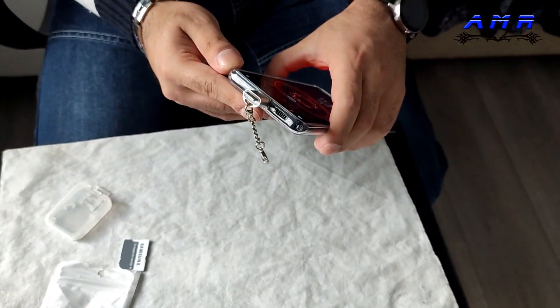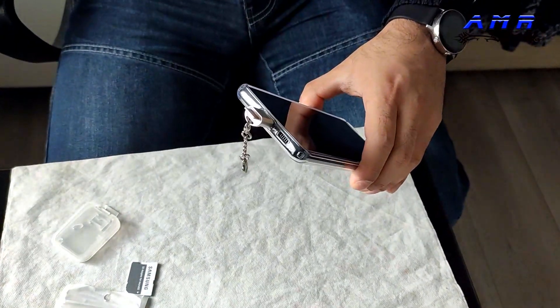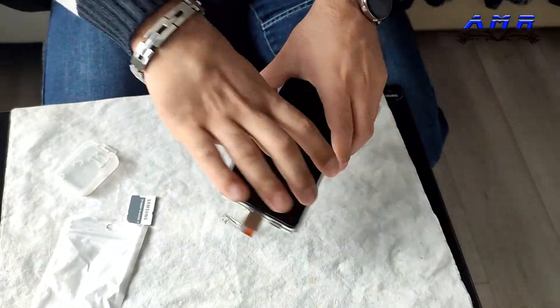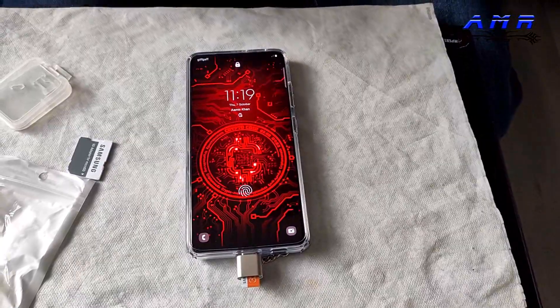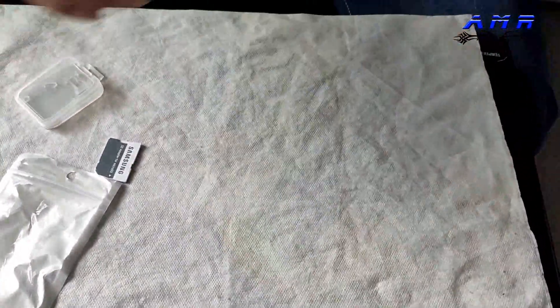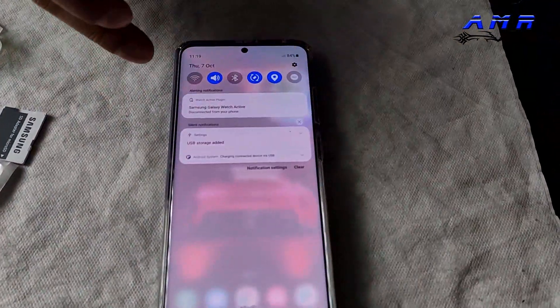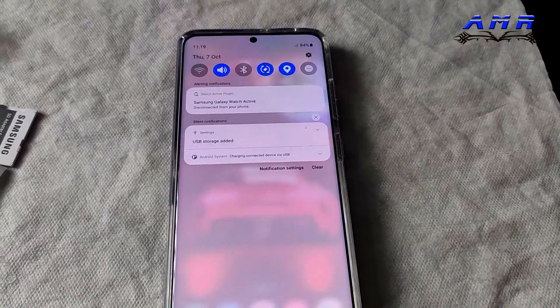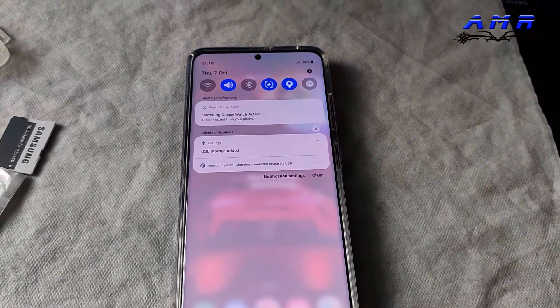Look at that blue light — it's flashing, which means it's connected. The blue light flashes and that's it, it's connected. On the phone, let me just unlock the lock screen — and there you go, it's showing 'USB storage added'. So you've literally put a micro SD card into a phone that does not support SD cards.